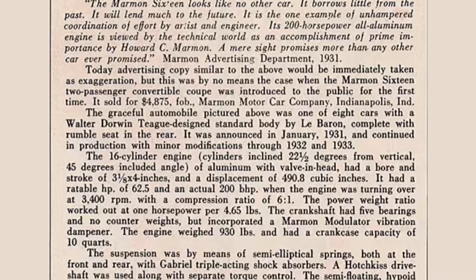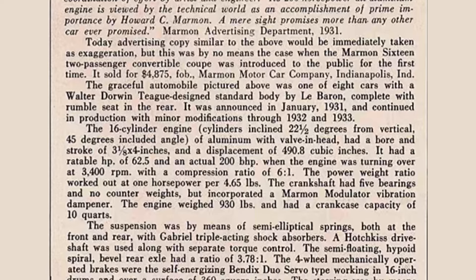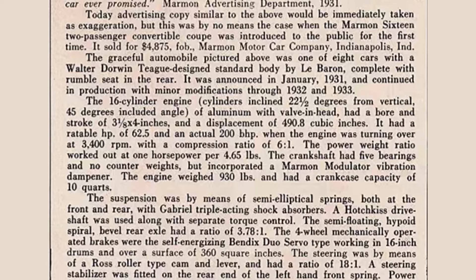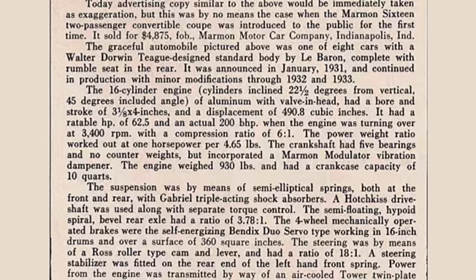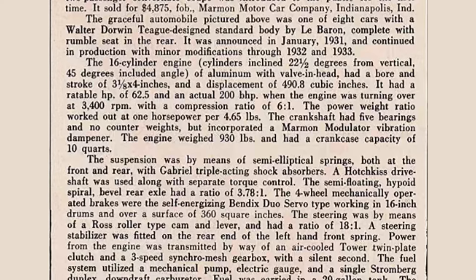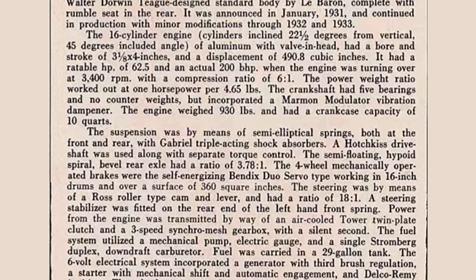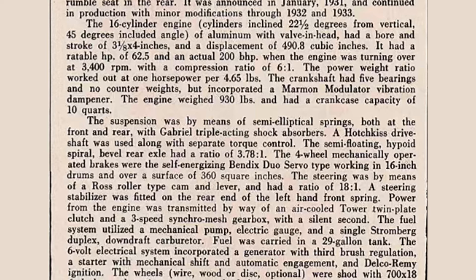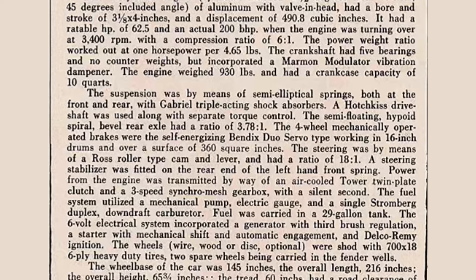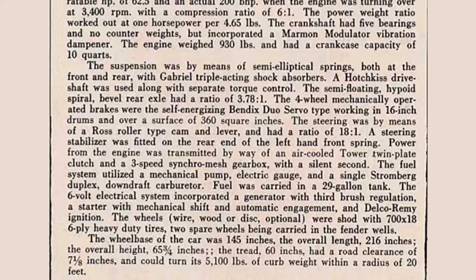Marmon didn't beat Cadillac to market with the V16 — they showed up late to the party — but they brought the goods, rated at 200 horsepower, making it one of the most powerful American engines of the era. Only the Duesenberg surpassed it, with the naturally aspirated Model J at 265 horsepower and the supercharged version at 320 horsepower. But the Marmon could accelerate faster than the Duesenberg — a race worth watching, you might call it the millionaires' race.